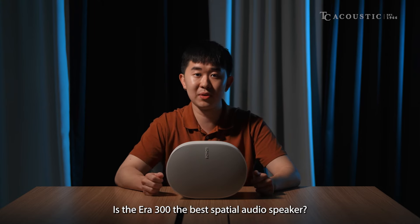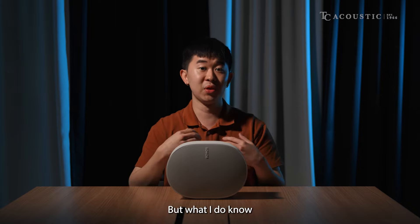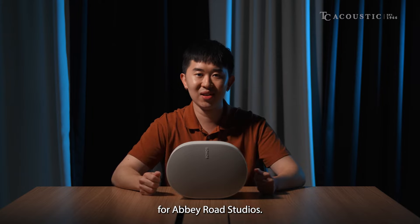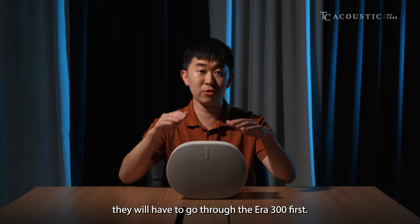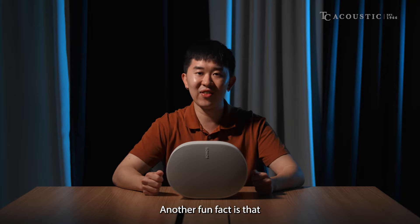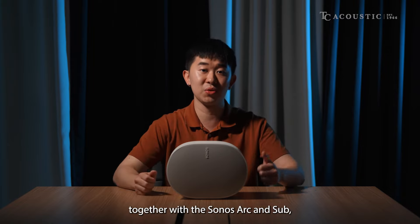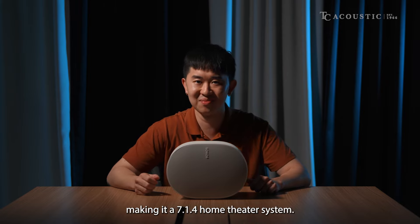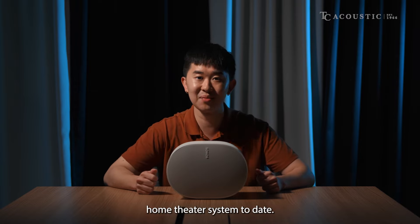Is the AERA 300 the best spatial audio speaker? I'll leave that to you to decide. But what I do know is that the AERA 300 is the reference speaker for Abbey Road Studios — meaning all sound engineers there, when mixing a spatial audio track, will go through the AERA 300 first. Another fun fact is that these AERA 300s can be used as surround speakers together with your Sonos Arc and Sub, making it a 7.1.4 home theatre system — the most immersive home theatre system to date.